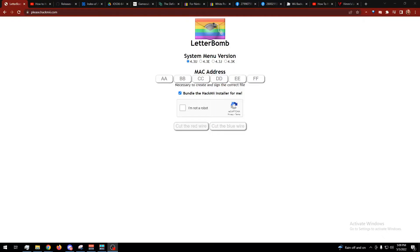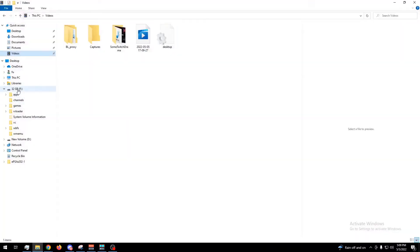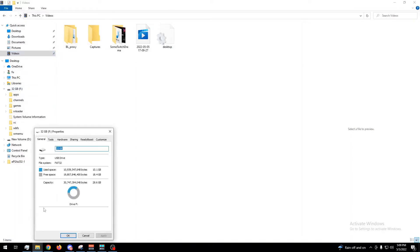First things first, you need LetterBomb. Make sure you select the right region and put your MAC address in, then download it. There's a tutorial for that linked in the description. Everything goes on an SD card, and the SD card is formatted to NTFS.